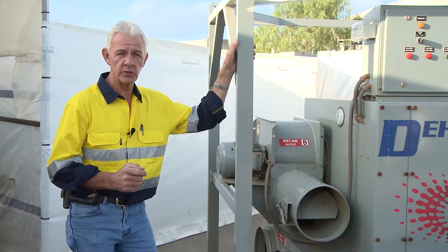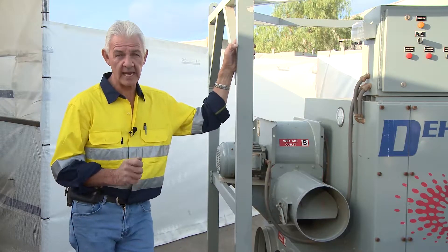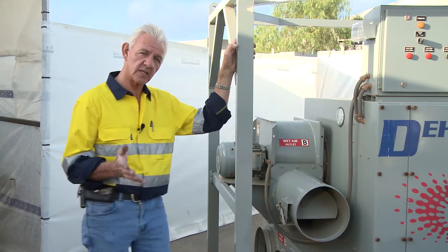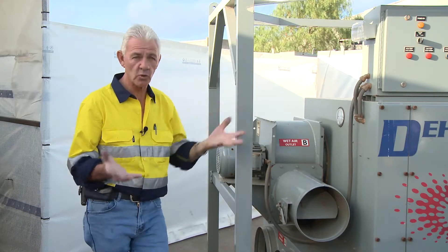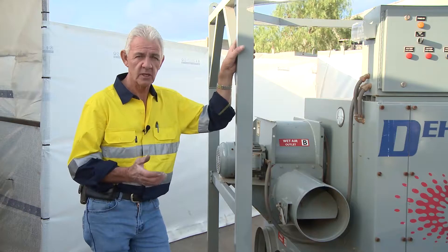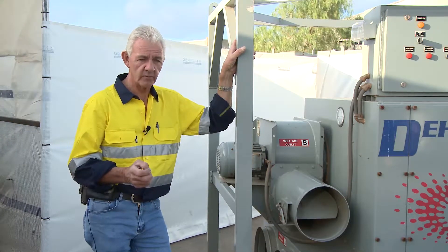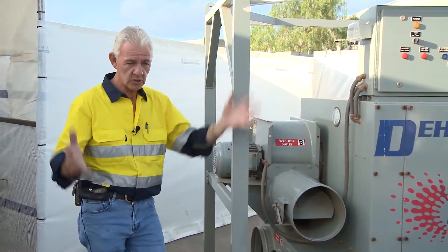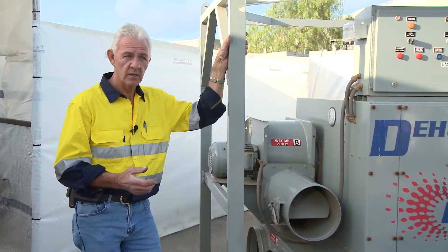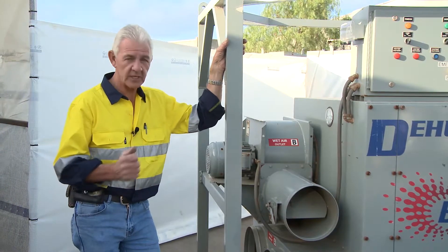This unit here enables me to monitor and control the environment in which I encapsulate. And there's the trick — the encapsulation. If I encapsulate an environment, and we've got all these great pieces of equipment available to us, we can with encapsulation and cladding totally control an environment with these particular units.